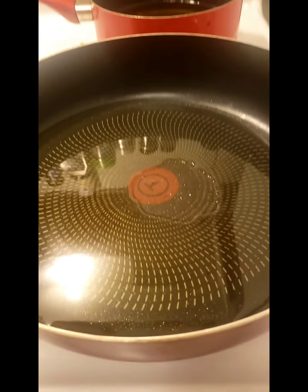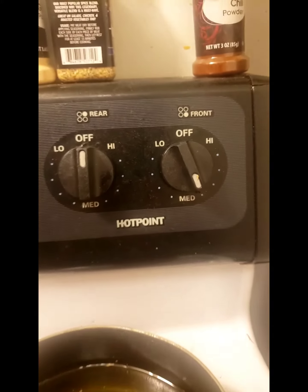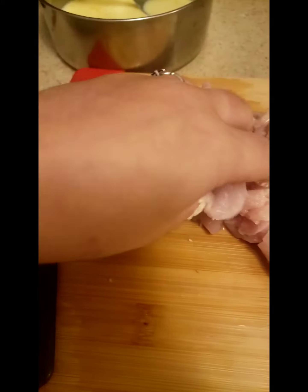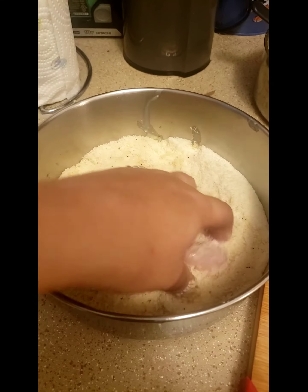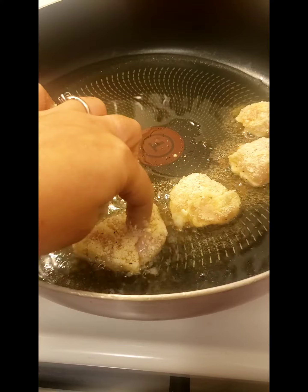The oil has been heating up. Take your chicken — I've already been breading some just to see how it looks. Dip it in your egg, dip it into your potato breading, and throw it on into that oil.